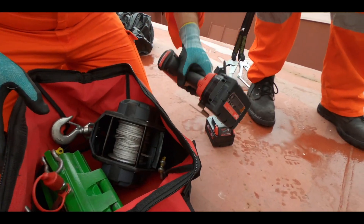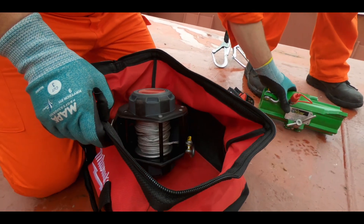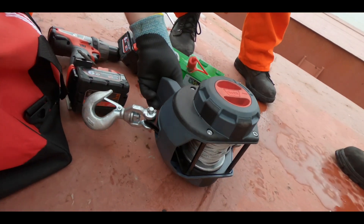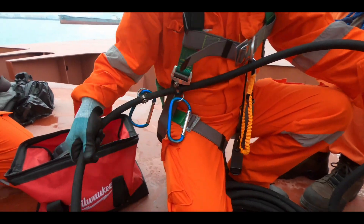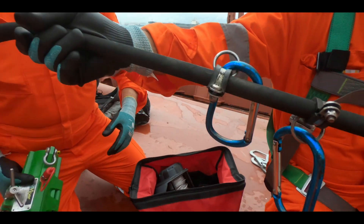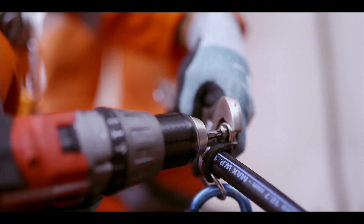Pre-lube preparation includes arranging for a suitable airline supply at the column and preparing Viper components for lifting to the two work locations. Carabiners are fitted to the lubricant supply hose. These carabiners are clipped to the wire rope being lubricated to support the hose during the lubrication process.